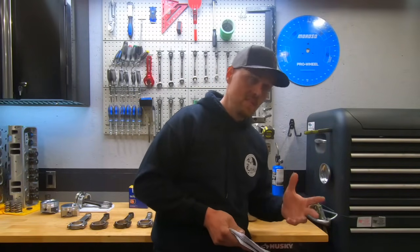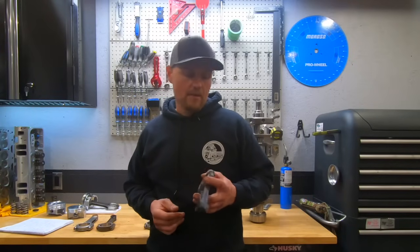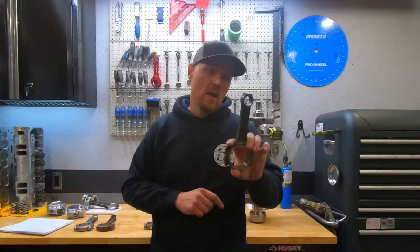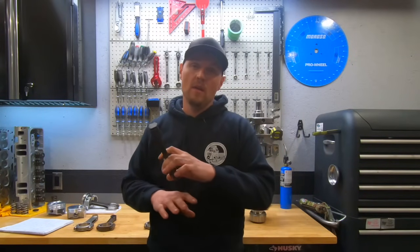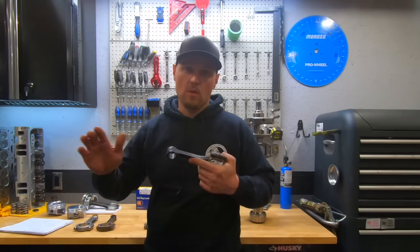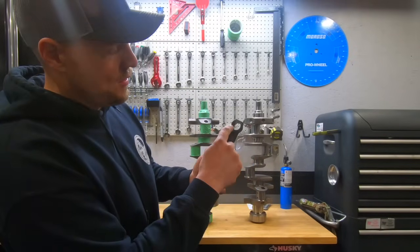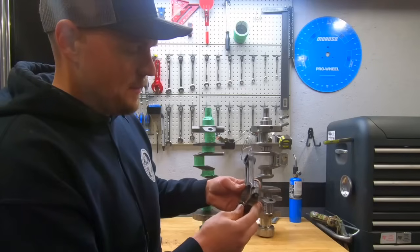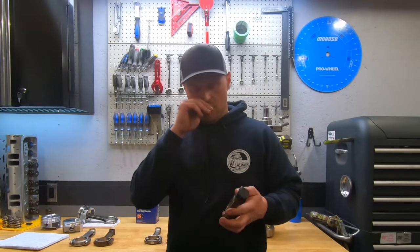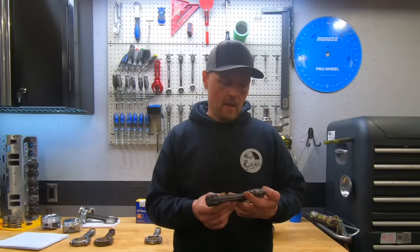Connecting rods — factory connecting rods. On the Dingleball 2.0 we used a factory forged connecting rod. Do I recommend this? No. Is it fine at this horsepower level? Yes. But I don't recommend it because I have to search through many sets of rods to find good ones I like, then match them for weight and balance — it's just a pain. You can even see this one here, where the pin goes it's offset. By the time you add ARP rod bolts and have them resized, they're just not worth the time. You're not going to really save that much money if you don't already have them.